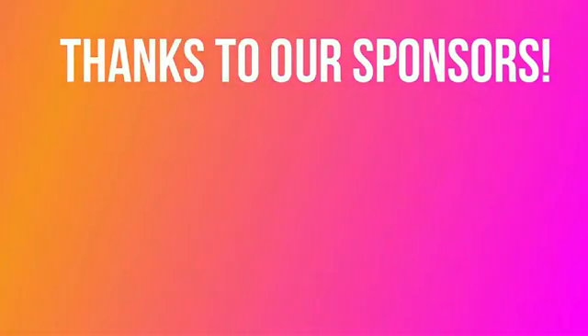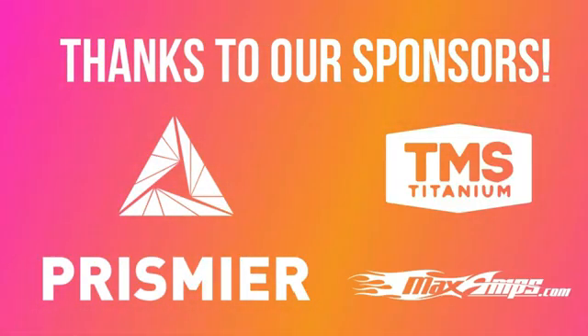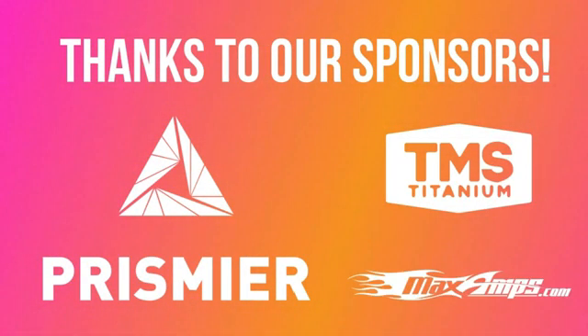Both FC and Shatter are brought to you by PRISMIR, TMS Titanium, and Max Amp batteries, and viewers like you.